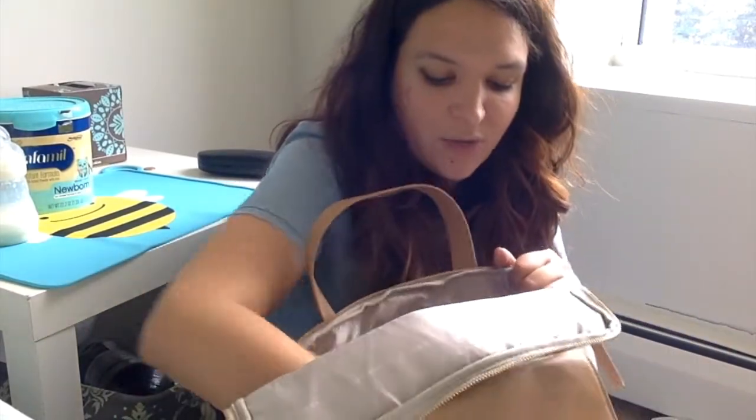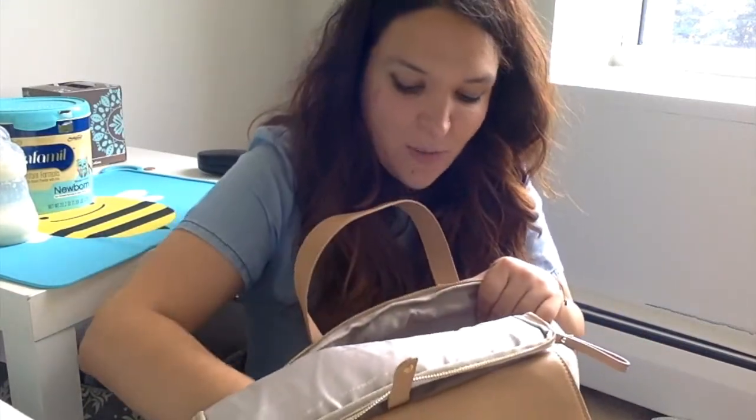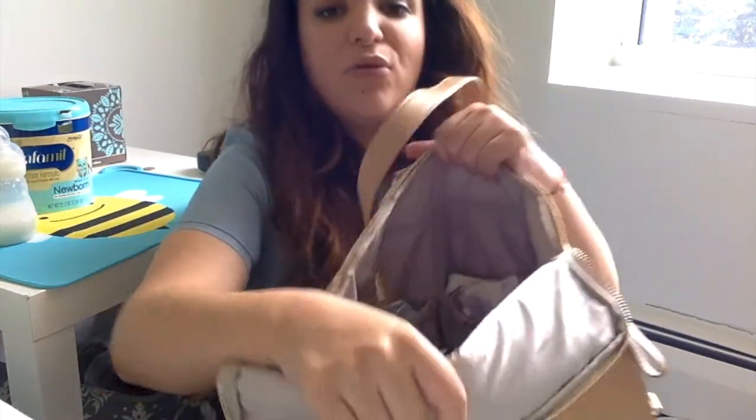You have a lot of pockets. There's a pocket all the way on the front where you can put a change of clothes, bags, or snacks. Then it has four pockets — they're not mesh but they have elastic and they're quite big, more than enough for bottles or whatever. They're big, and you have four of those.